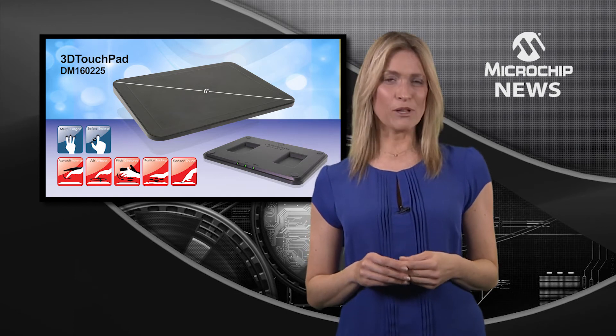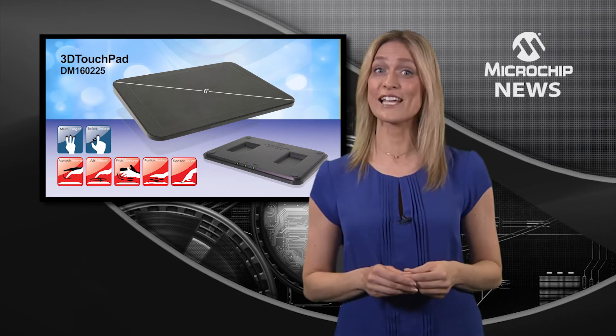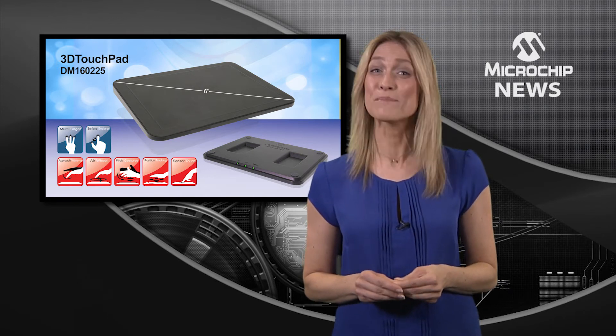Together they enable up to 10 touchpoints and multi-finger surface gestures, and a free air gesture detection range of up to 10cm.